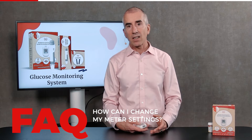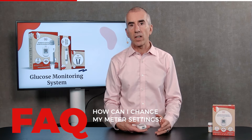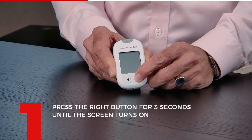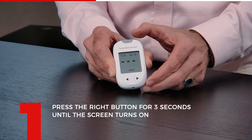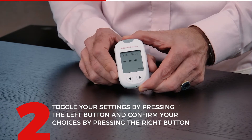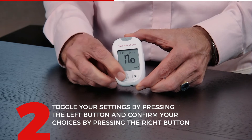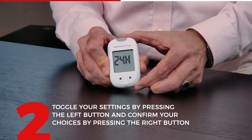If you have accidentally chosen millimole instead of milligram, or if you want to change your meal marker settings or other things, you need to go back into the setup. To go into setup mode, keep the right button pressed for 2 seconds until it turns on. You are now in setup mode. The first thing is you can change the unit — it says millimole. If I press here I can change it to milligram. Press here to confirm, and it says milligram yes or no — I'm going to say yes and confirm. Now the setting is changed to milligram.